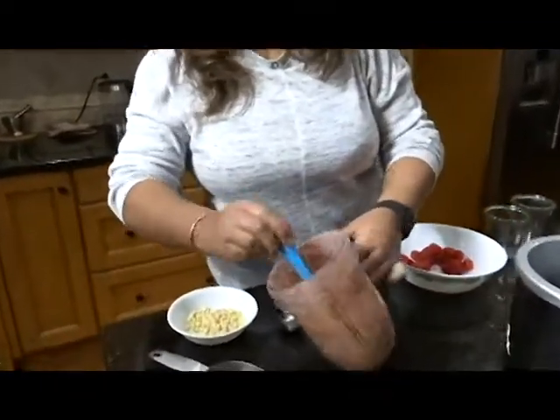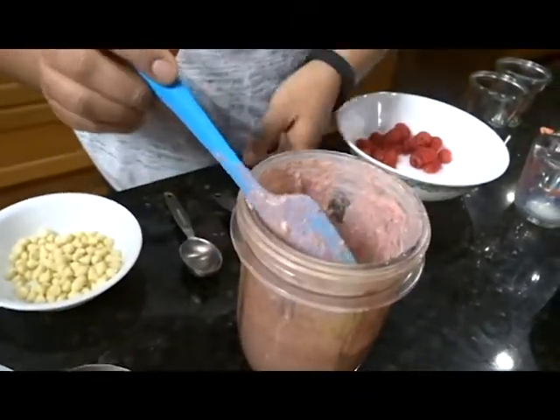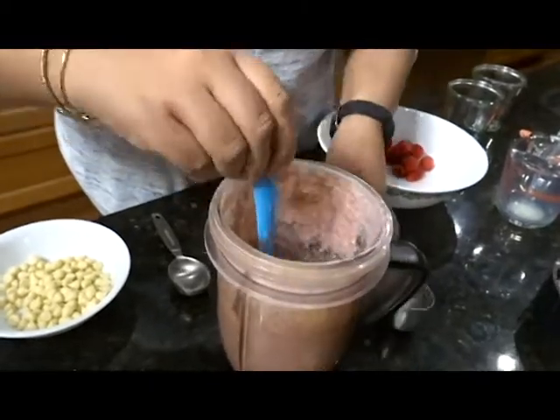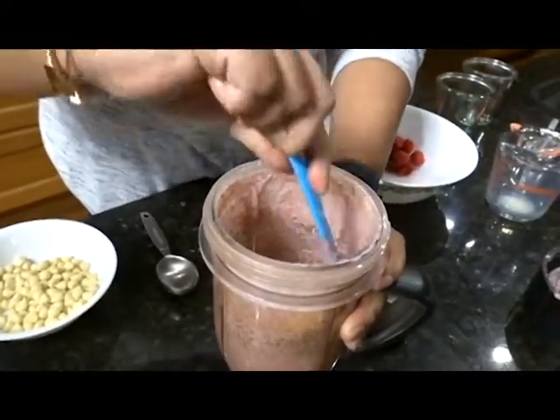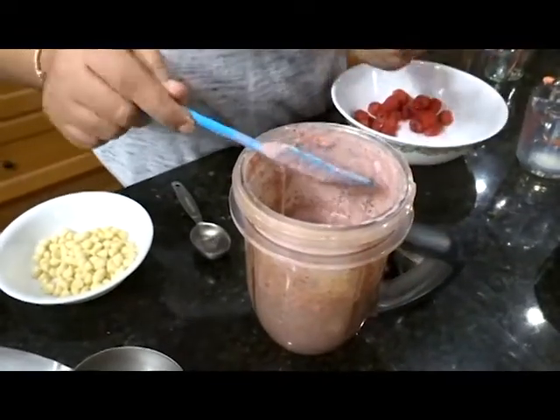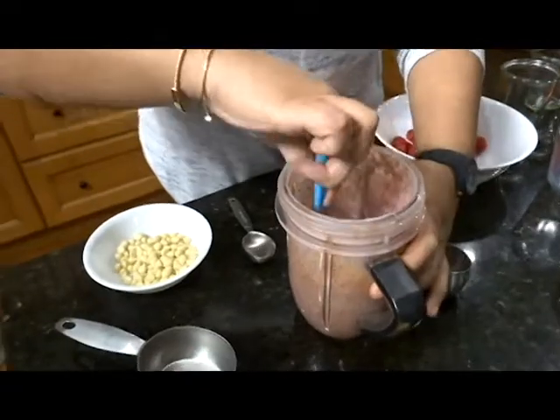Some of the chocolate chips didn't really blend, but that's okay because that'll just give you texture. And what I'm going to do is add the rest of the chia seeds in here. So in total that was a quarter cup of chia seeds. I just want to taste and see if it's sweet enough. Oh, it's good.